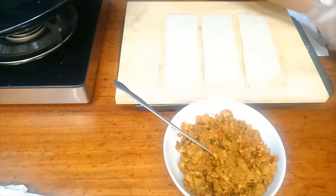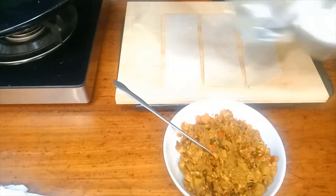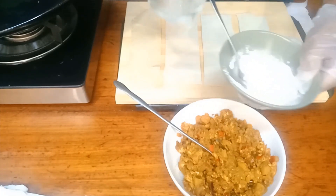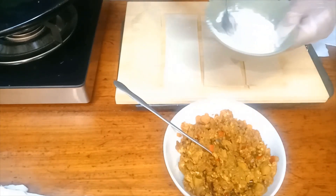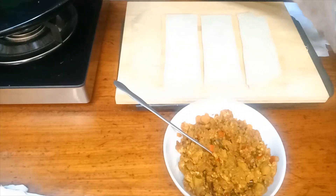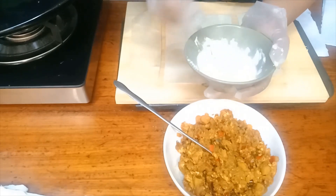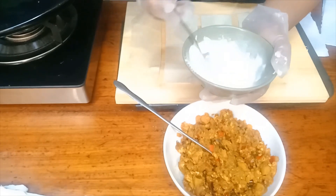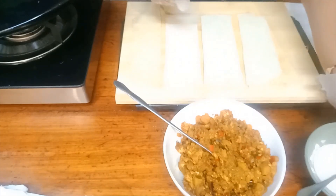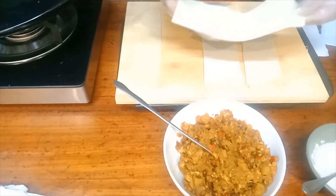To wrap the samosa, this is the glue — it's just flour, not yucca gum or anything. Just add a bit of flour to get a paste, to glue the sides of the pastry. Add a little flour and mix it, diluted with water.